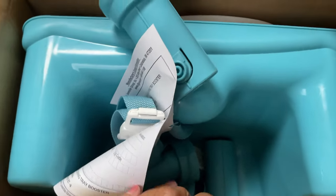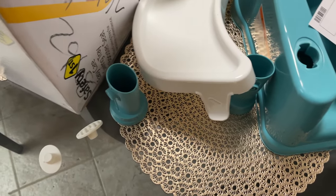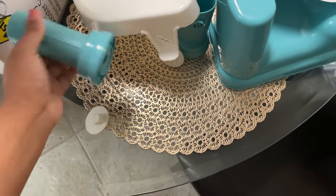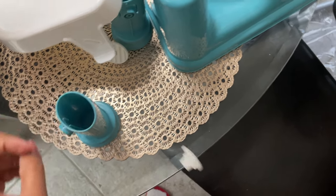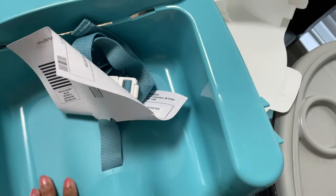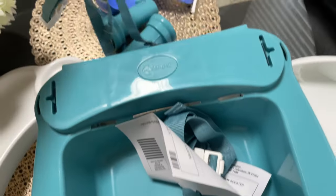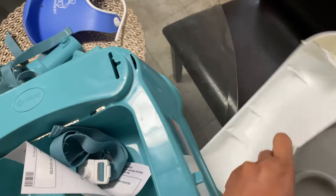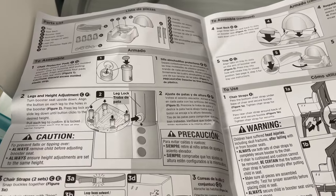Okay, so now let's get to the good stuff. I took everything out — we've got the main booster chair, seat cover, some straps, and this is the swing tray. Now let's assemble all of this together.